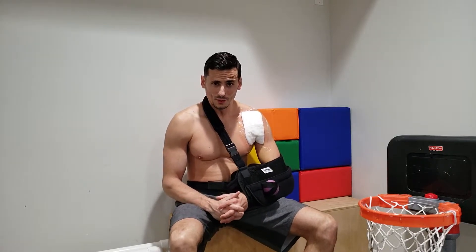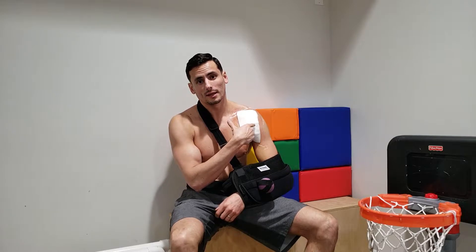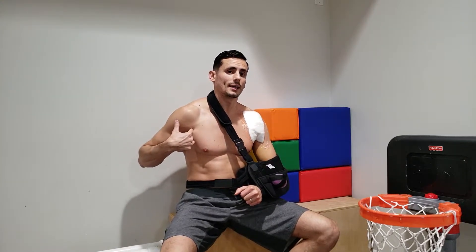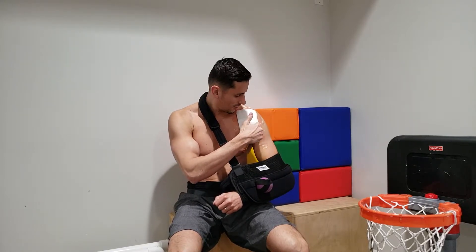Welcome to the rehab series. I had a pec tear — my chest tore from the tendon and the muscle. This usually happens when people are bench pressing and going past 90 degrees; the tendon can't take the strain and it snaps off the bone. You'd think the pain is coming from the shoulder because the tendon attachment is right there on the humerus, which is right underneath the shoulder.